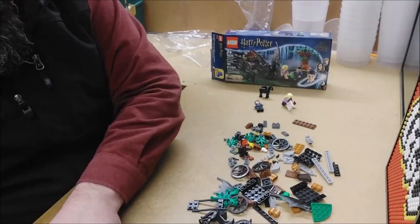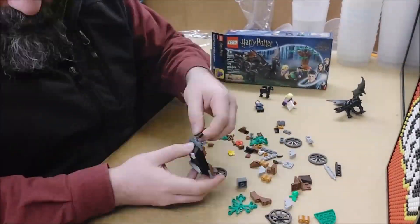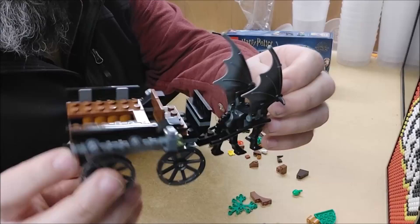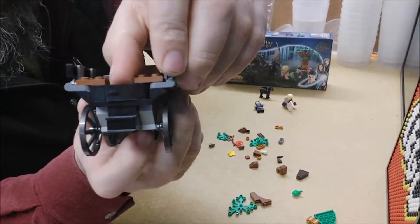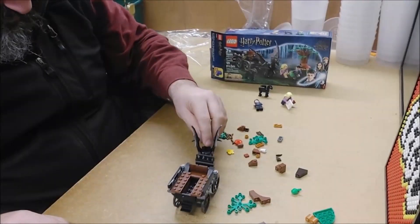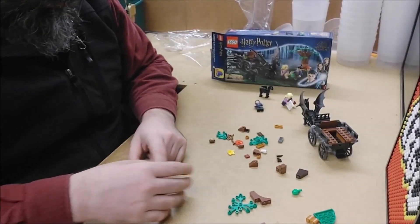Right, let's build. And there we have the carriage. They've got little stairs on the back so you can get up, a little door that opens, and seats. Yeah, I dig it. Apparently we're not going to build a tree.